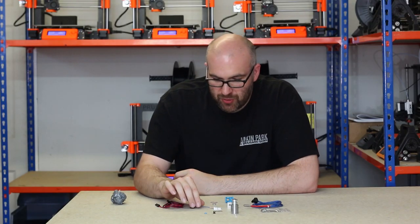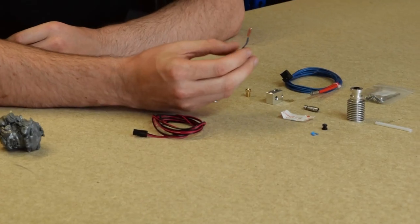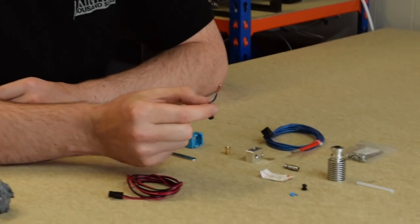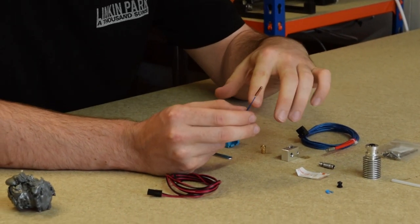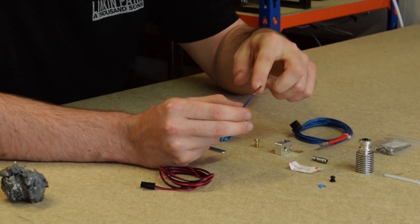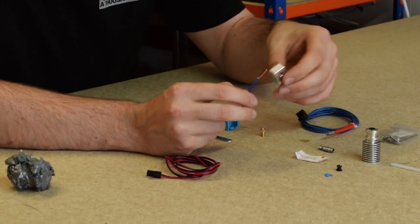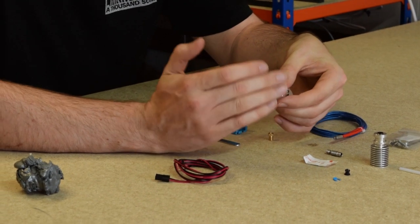And then the next component that would go into the heat block is the thermistor. So this is E3D's newer, latest style thermistor, and this is enclosed in a capsule. It's basically the same thermistor as they used to have — which was a glass bead — but it's been put in this capsule so it can measure a more accurate temperature because it is picking up heat from all around.